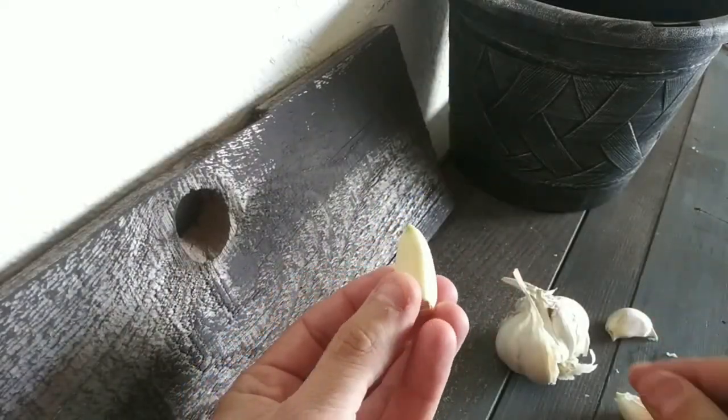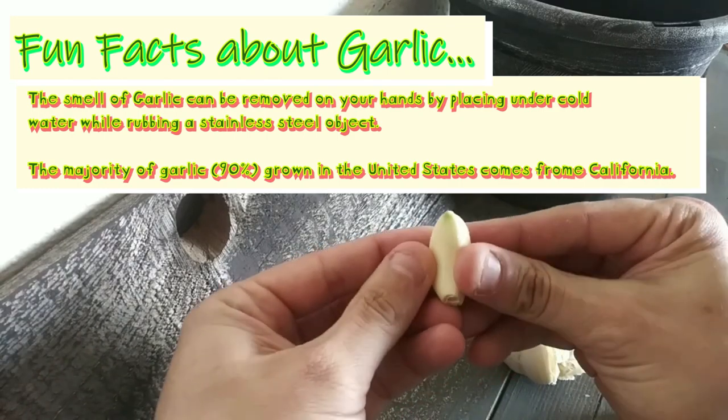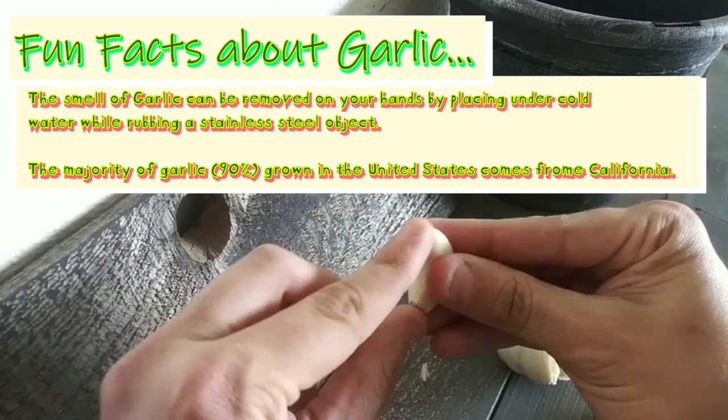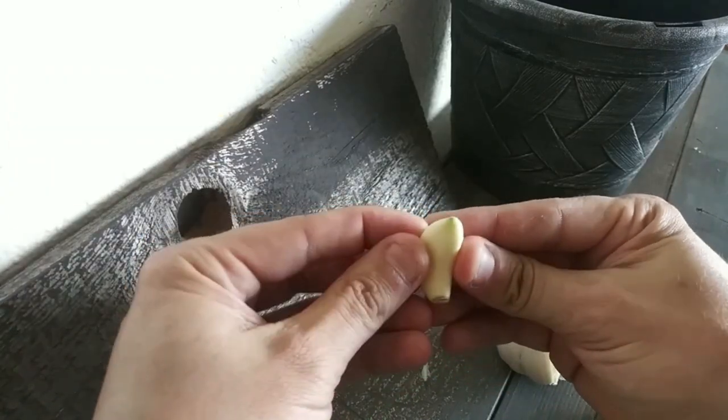So let's say you have extra garlic and you want to plant some. This is what you're looking for — that root coming out with the bulb ready. It's time to plant.